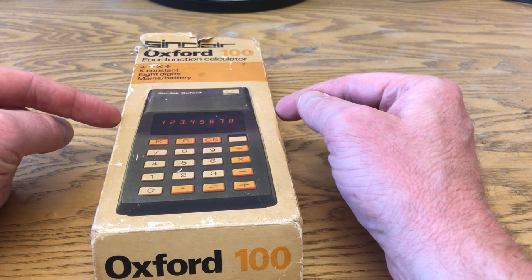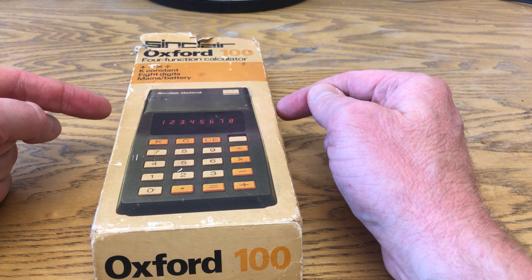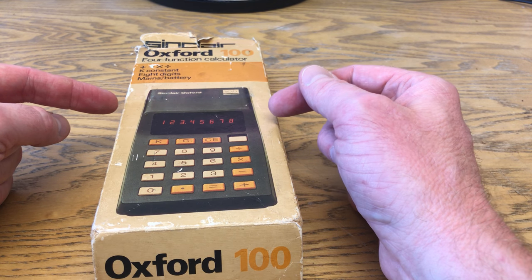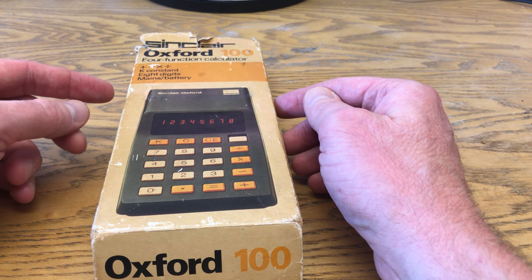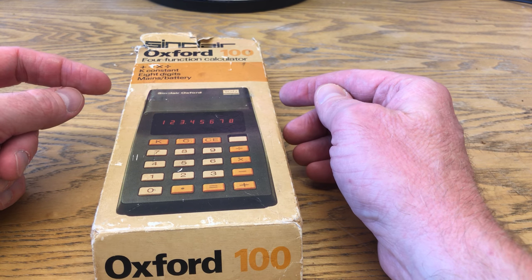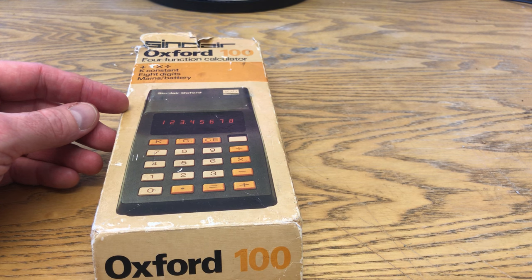It isn't actually Sinclair's first calculator — that was the Sinclair Executive in 1972, and I haven't got one of those; I would love one. It looks like a little TV remote control. If anyone's got one and wants to send me one, feel free, I'd be very grateful. There was also a slightly bigger Sinclair Cambridge in 1973, which I also haven't got. I'm not so interested in that, but I would happily have one if I found one at a car boot sale.